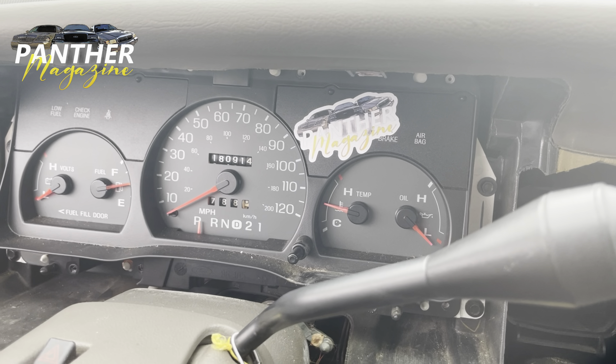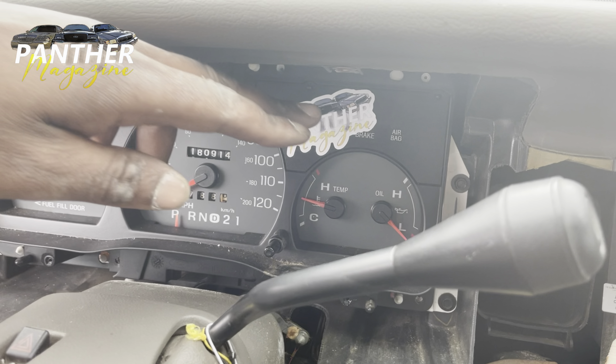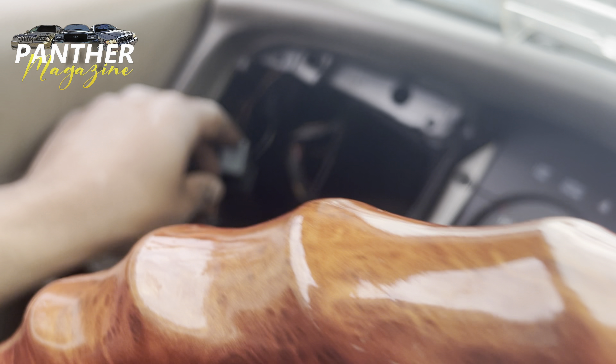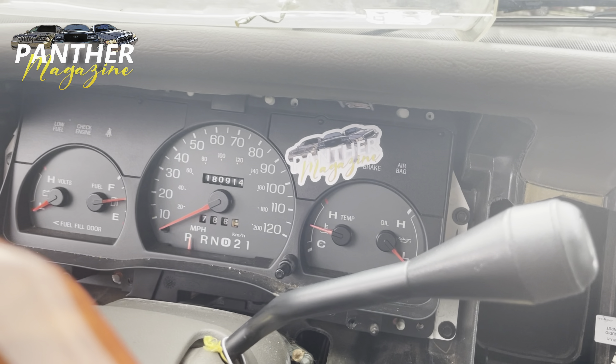I got the sticker on there — it looks pretty cool in my opinion. I didn't know where else to put it. I could have put it here maybe, but I put it where the high beam light is. I'm not sure if the high beam light will still show through the sticker since I disconnected the wires for the lights, so we're gonna have to wait and see. But the brake light will still come on and all the other lights will still be visible.